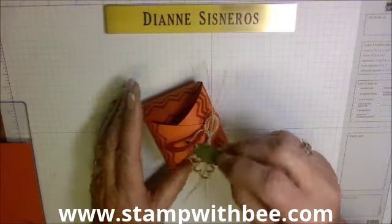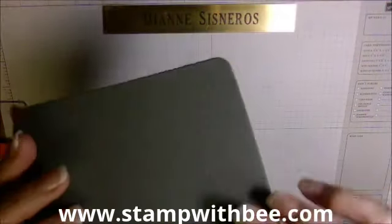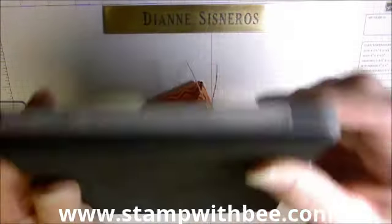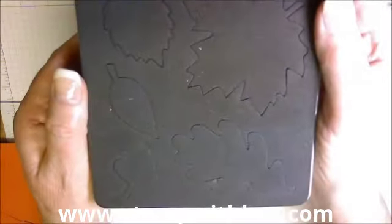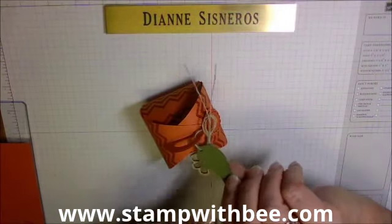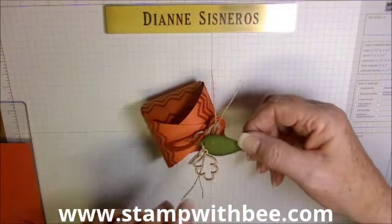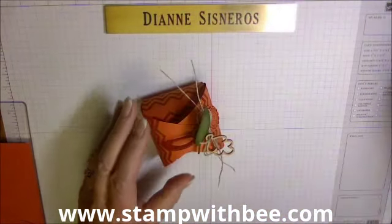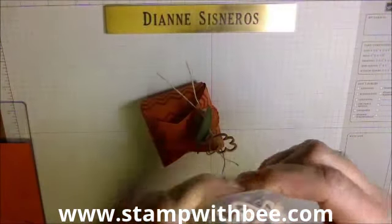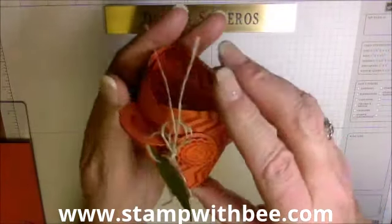I decorated it with a leaf from the Autumn Accents leaf die — I picked this one and went ahead and sponged around the edge. I also used one of these little wooden elements that's in the holiday catalog, and I also made a tag.